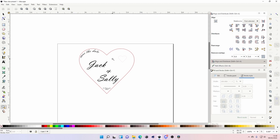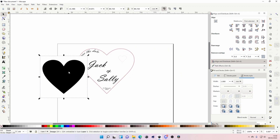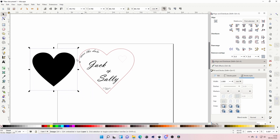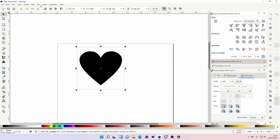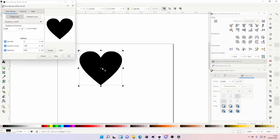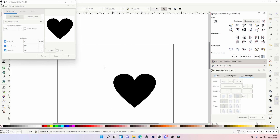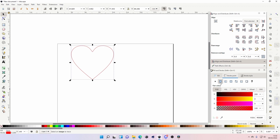I just Googled 'heart SVG' and this is what came up. Let's delete all this and start from fresh. I'm just going to trace it — trace to bitmap — job done, nice and easy. Remove the fill, add a stroke.